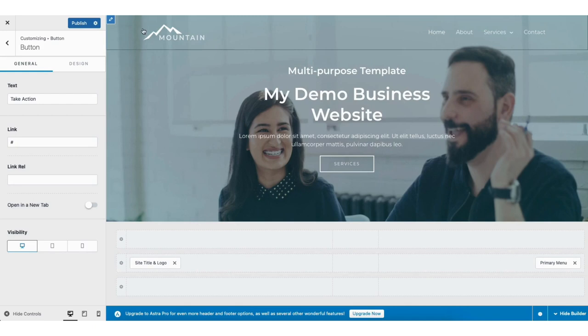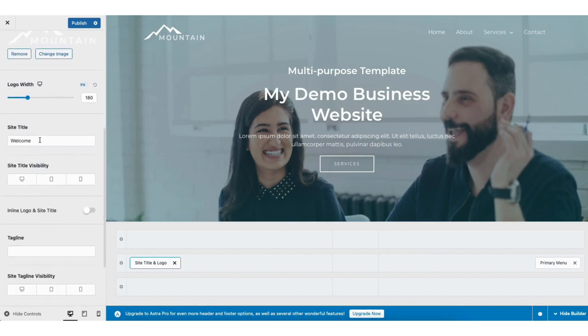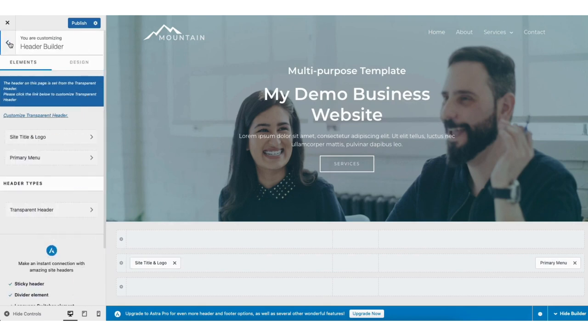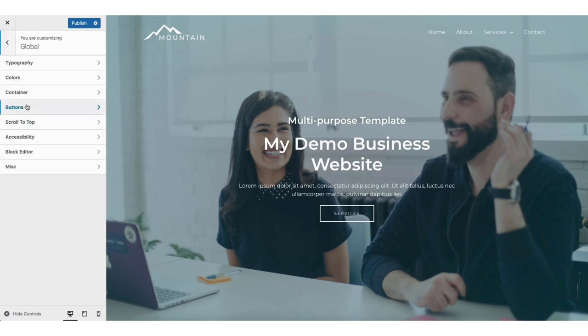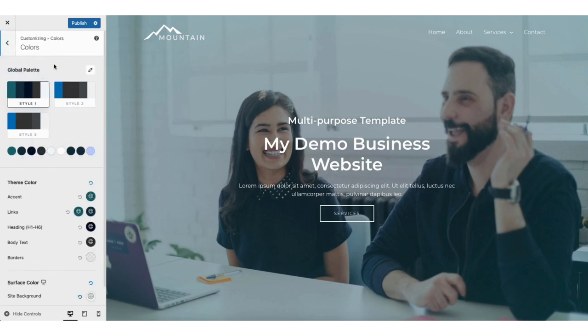If you click the pencil icon where you see the logo, it will pull up where you can remove the current logo and add your own logo. You'll see site title — you can input your site title here. Where you see tagline, you can input the tagline for your site. If you click the design tab, you can make color changes to the logo. I'm going to click the back arrow twice. If you click site identity, you can then upload a favicon which is a site icon for your site. If you click global, typography is where you can change the fonts used for your site. Colors is where you can change the site colors. Buttons is where you can change the button presets and colors used.